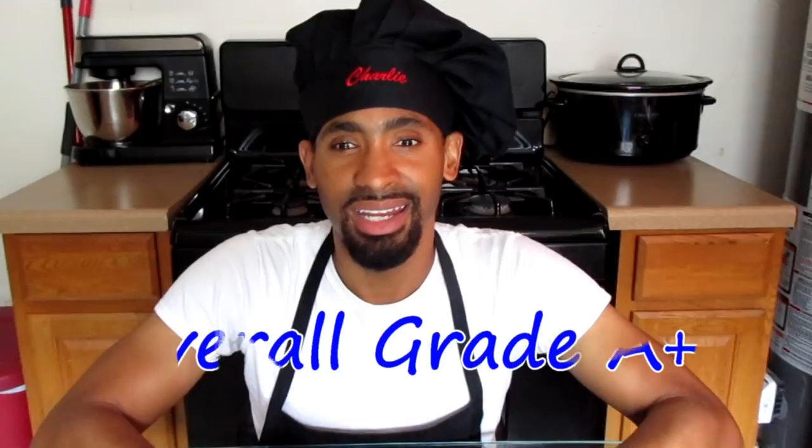My overall grade for this product: I'm giving it an A. I really love the product. The only thing is that the whole time I was thinking this was an actual dishcloth, but it's actually a washcloth — the washcloth was the blue and orange, and the dishcloth was the green and yellow. So in the video I actually used the washcloth to wash with. But overall, like I said, it still performed well.